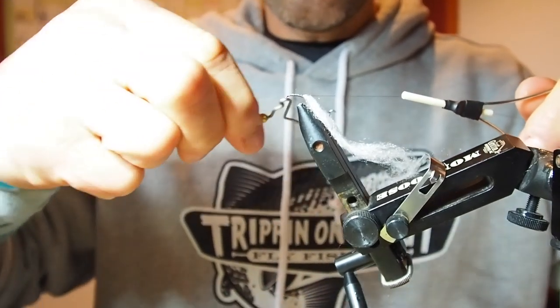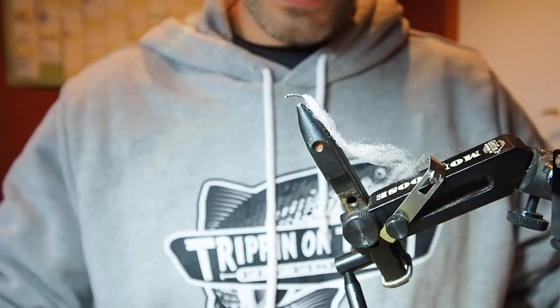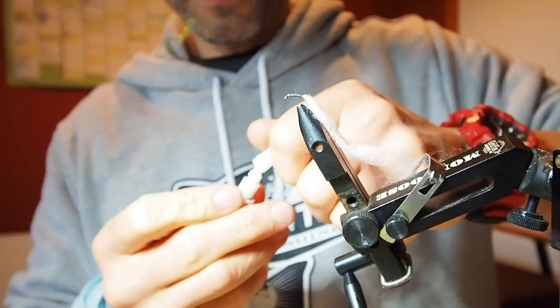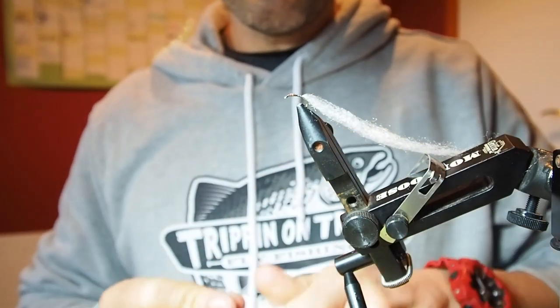A couple turns of that — three or four turns, good enough — then move out. Next: super glue. You just need like a little blob, about that much. Perfect.